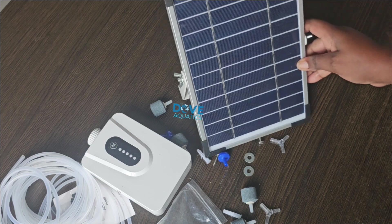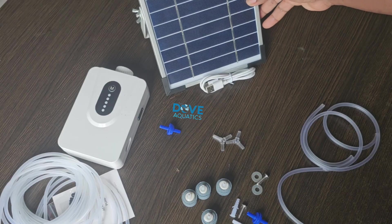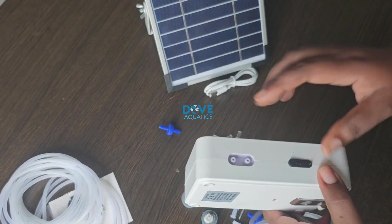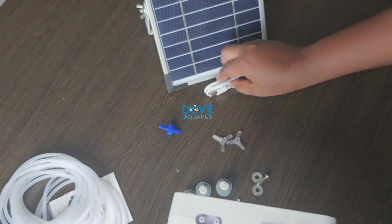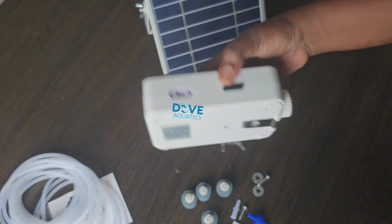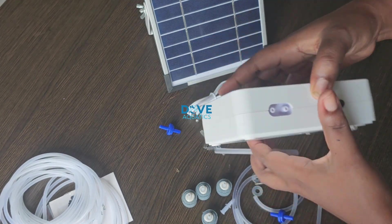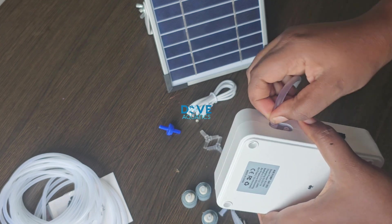Now let's set up the air stones and the air hose. Remember it comes with two different sets of air hose — first the one that has two pieces and then the one that has four pieces. We'll start with the one that has two pieces. That's the port for charging — either with your electricity cord or with your solar cord. We have two mounts where the first two hoses will go in.